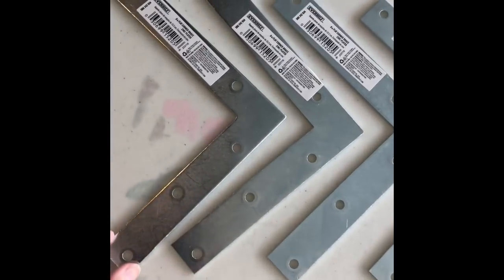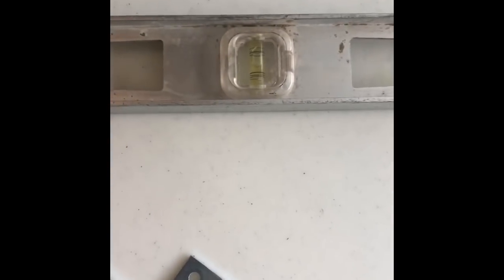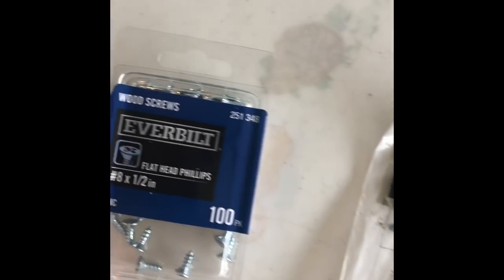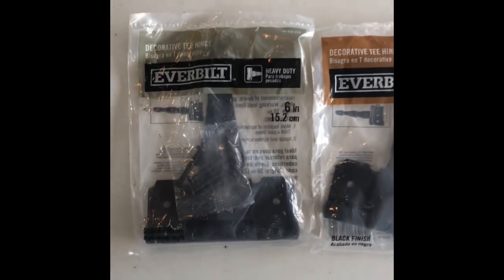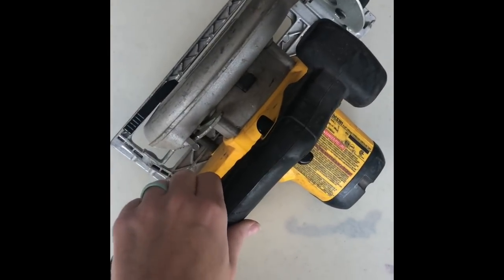We've got some L-brackets — I don't have any idea what those are for or these things, but I know what the level is for. There are some hinges here, some heavy duty screw hinges — they're called gate hinges.